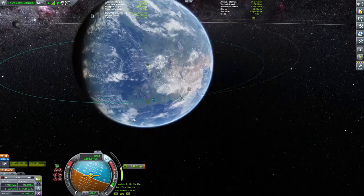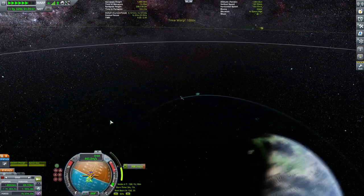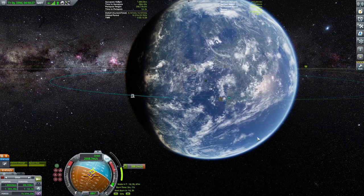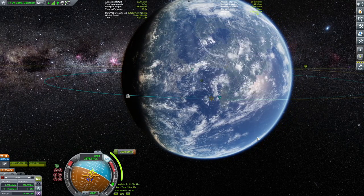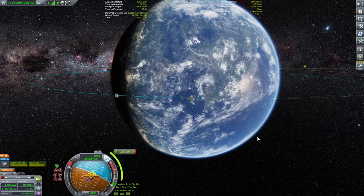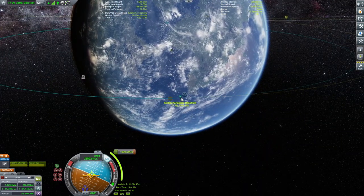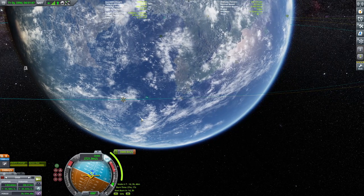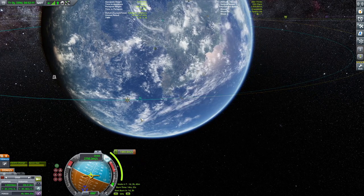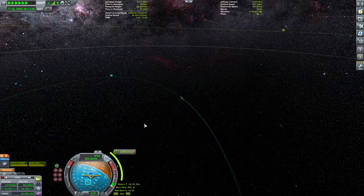Now at 388 meters per second remaining — another burn of three minutes and eleven seconds. Skipping to the actual burn. The burn time indicator says 27 minutes but I'm using physics time warp. On the next pass we should be just right. Getting ready — a few hours out. We have a good enough ejection orbit, so doing a final burn.